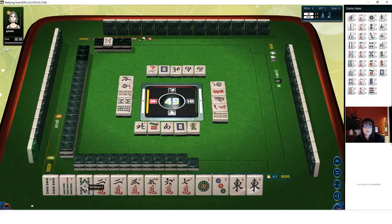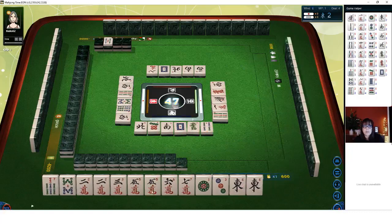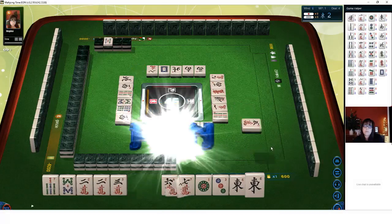We drew a five crack, which is a potential pair. Let's get rid of the four BAM. We have a pair there and could do a two-three side wait. If we pair up again, we could maybe Pon. We have three pair — let's just Pon. Let's get rid of the one dot. I'm hoping we can get the east, but the challenge with winds is other players might be holding them for value. So let's go ahead and discard the three dot.